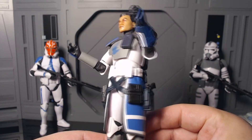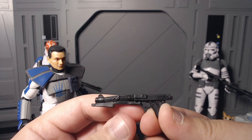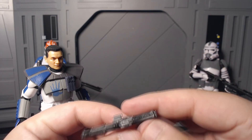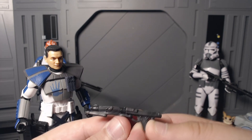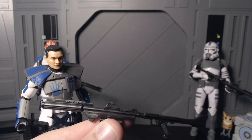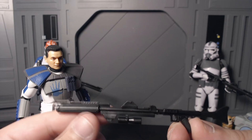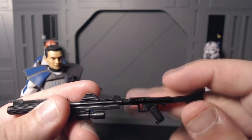Next he comes with his DC-15S, pretty typical of what clones come with. This one is bent to heck — normally I'd take the time to warp it back to normal by putting it in hot water, but I think I'll just grab another one I have. Then we have the DC-15A, which also seems a bit warped, which is weird given how stiff the rest of the figure is. Not too big of a problem since I'm not going to be displaying him with this, but it sucks it's warped out of the packaging.